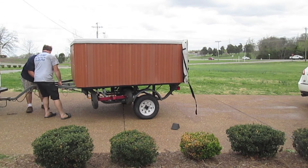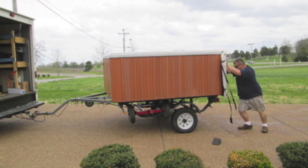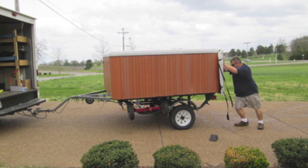We got it tied down, and we were out of there in less than 30 minutes. I am the spa guy and we don't know much, but we do know hot tubs. You can bank on that.